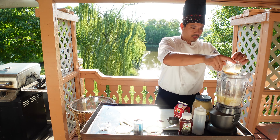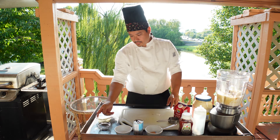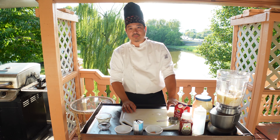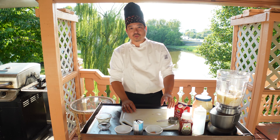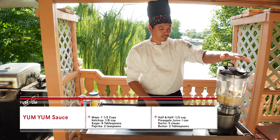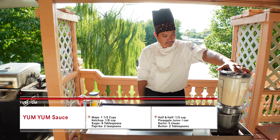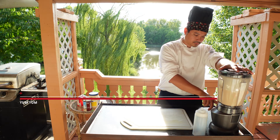Next we're going to take the paprika and stir it into our melted butter. Pour that right in there. That was two tablespoons of butter and two teaspoons of paprika.